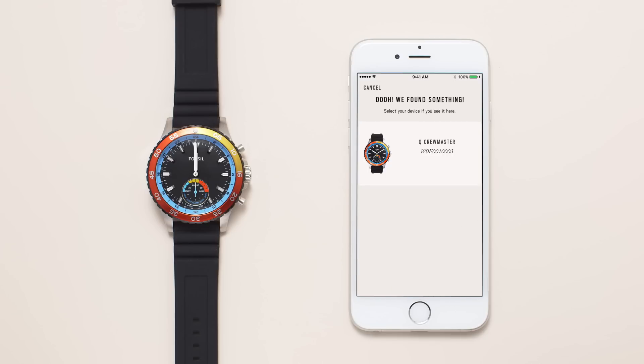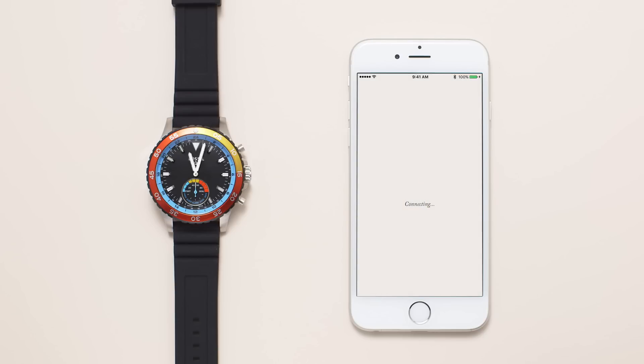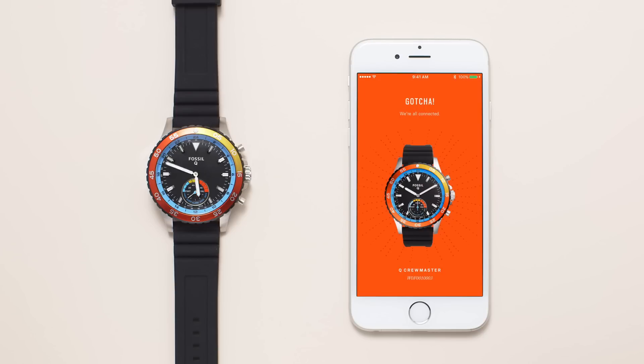In the app, select your smartwatch in the queue list. The syncing process will take a few minutes to complete. Now your devices are paired.